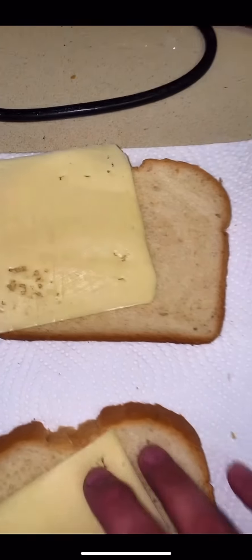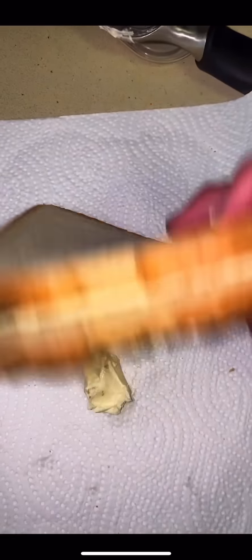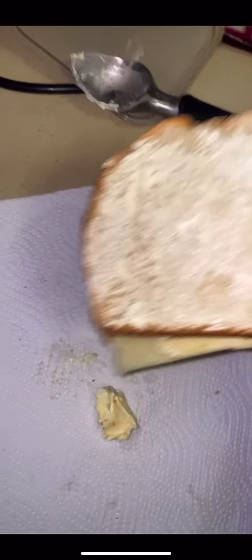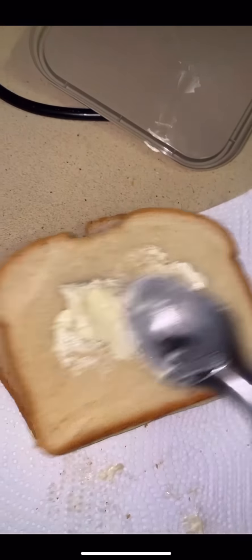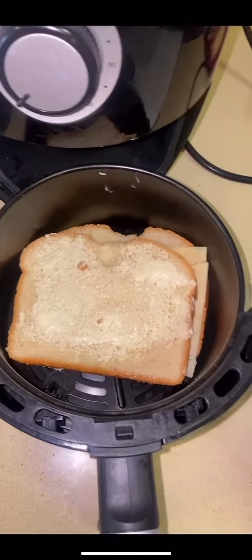Do I put butter first, or do I put it just on one side? Alright, let's get some butter. Spread that butter on. Do I put butter on the other side now after I cook one side? Get the other side nice and lathered up. To the air fryer — drop that baby in.